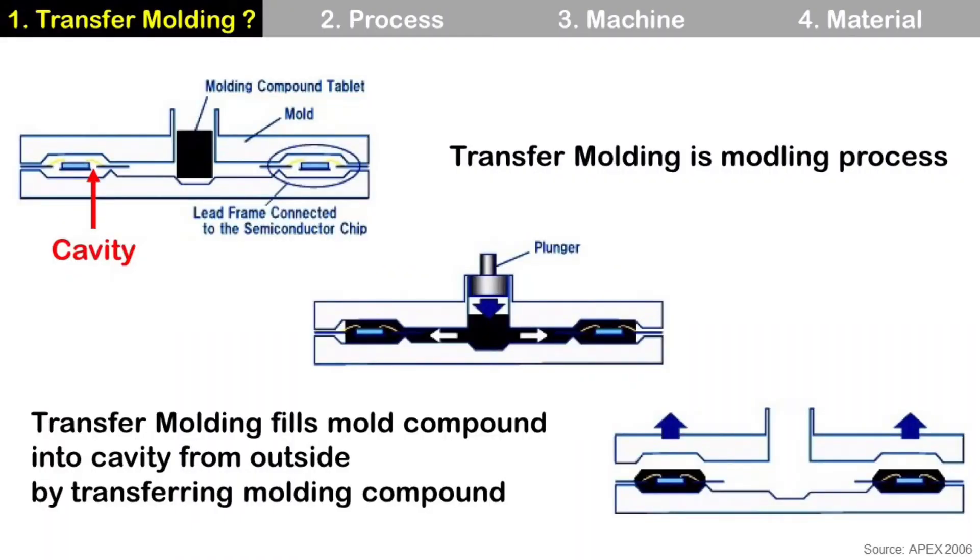Molding is a semiconductor packaging process to protect die and wires from the environment. It covers die and wires by filling mold compound, and there are many different methods. Among them, transfer molding and compression molding are two major methods.